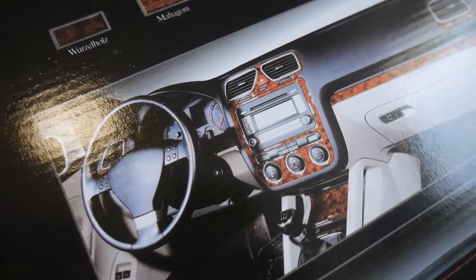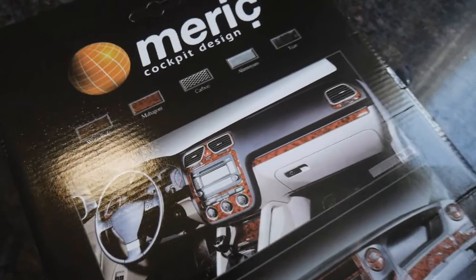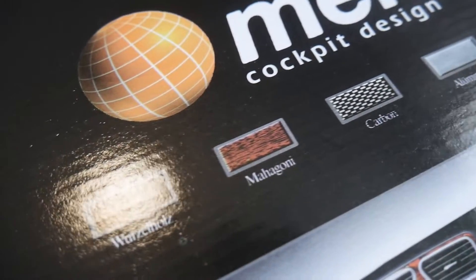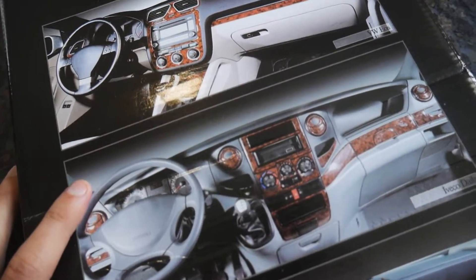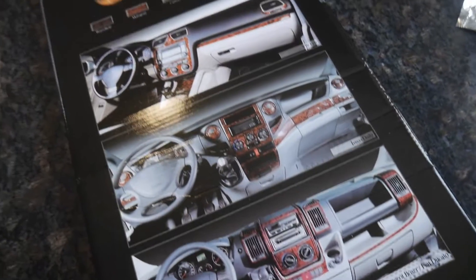You're probably thinking, what on earth, Nathan, what are you doing? Although the picture is wood, I haven't gotten the wood effect. You can get all these different effects — mahogany, carbon, aluminium, Titan. This is specific to the Mark 7 Transit, although these pictures aren't the Mark 7 Transit. And we've went for the carbon fibre look.